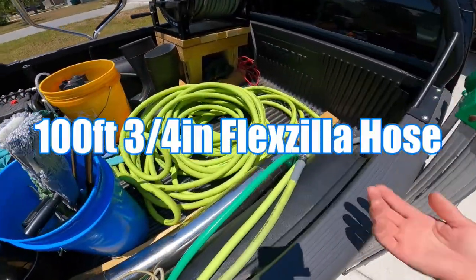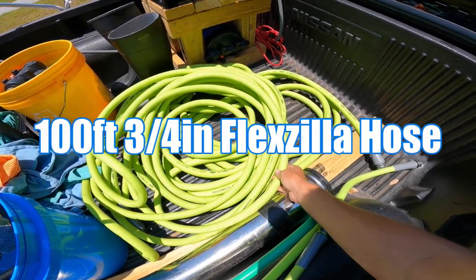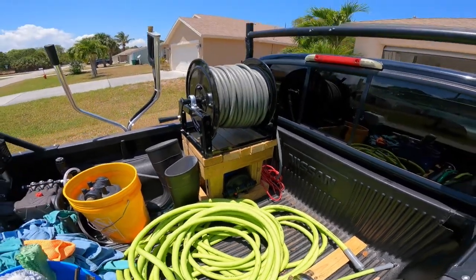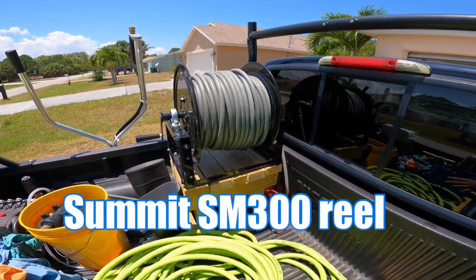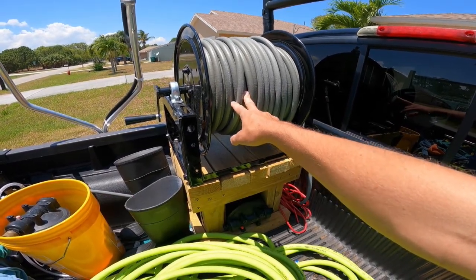I just fill it up with one of these five gallon buckets and it draws from there. I have 100 feet of Flexzilla three-fourths inch hose, and then a Summit 300-foot hose reel with 200 feet of hose I bought from JN Equipment.